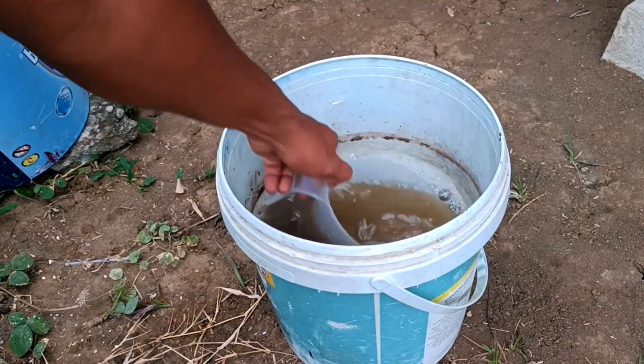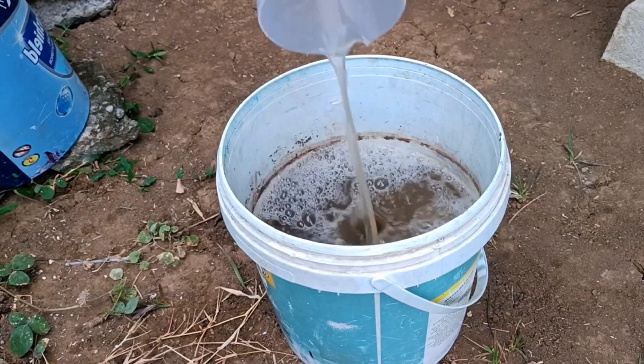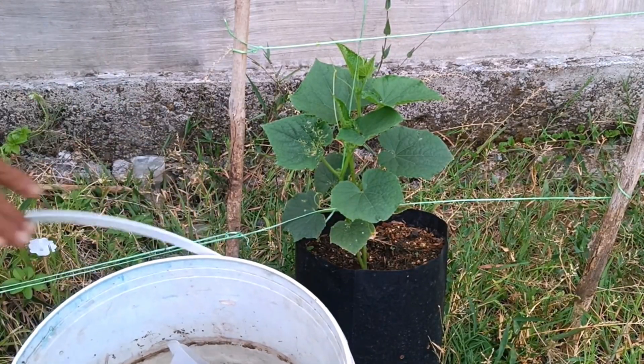Fermentation: ensure all ingredients are submerged, then close the container tightly. Open it occasionally every one to two days to release the gas produced during fermentation.